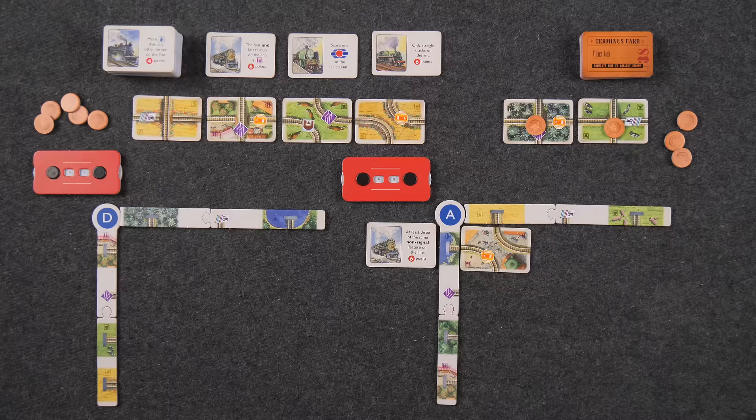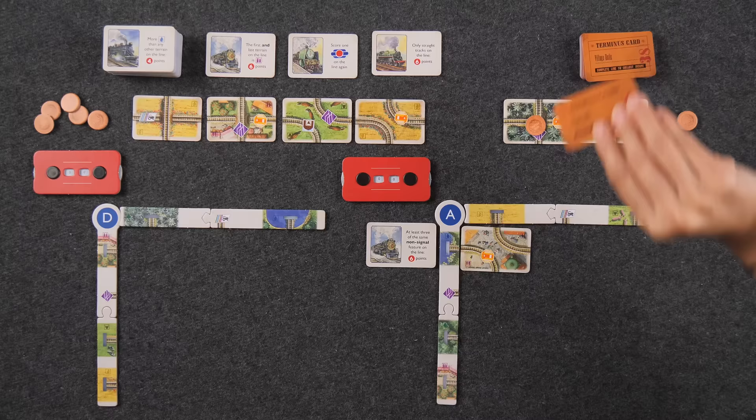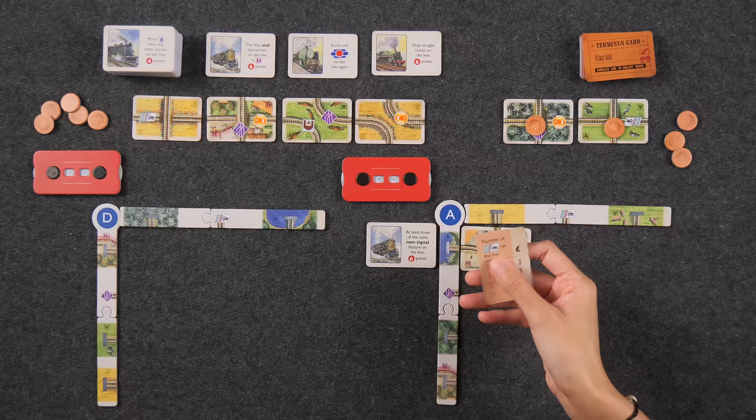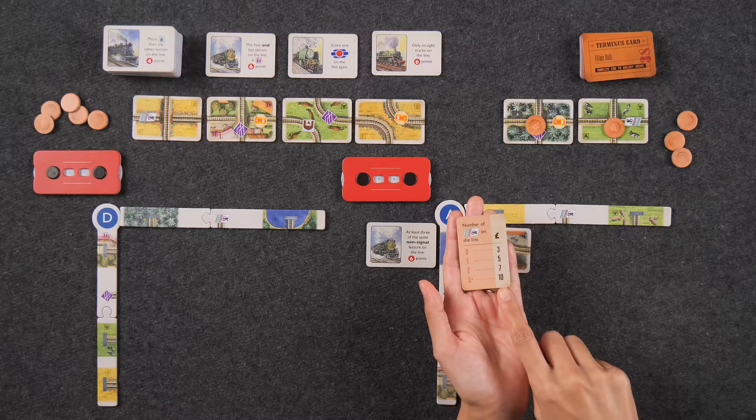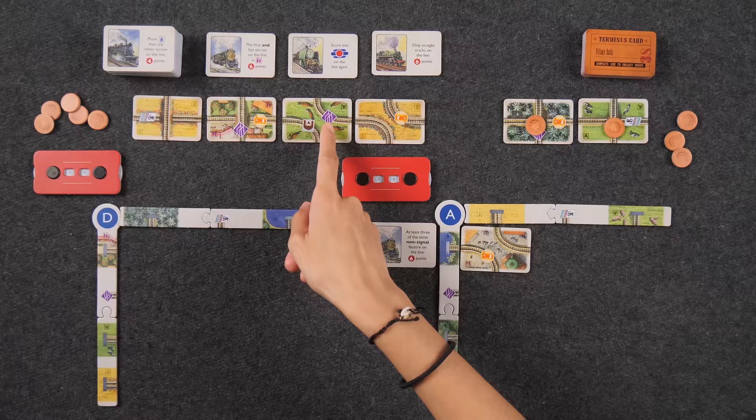Once you score your trips and features for a completed track, you finish by playing a terminus card. We each have three terminus cards that allow us to earn money for completing lines. Terminus cards have a requirement — for example, number of a specific feature on the line — and a chart tells you how much money you earn. As soon as we've completed our entire tableau across 12 rounds, we go into endgame scoring for sightings, plus one point for every three pounds remaining. Whoever has the most points wins.